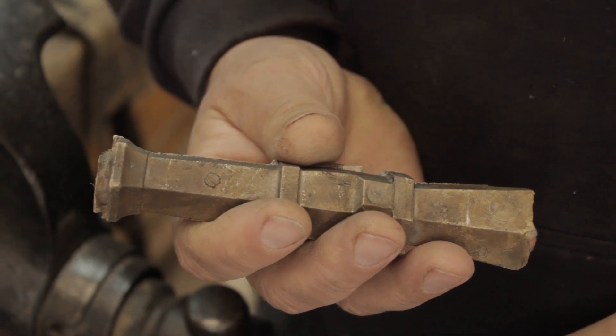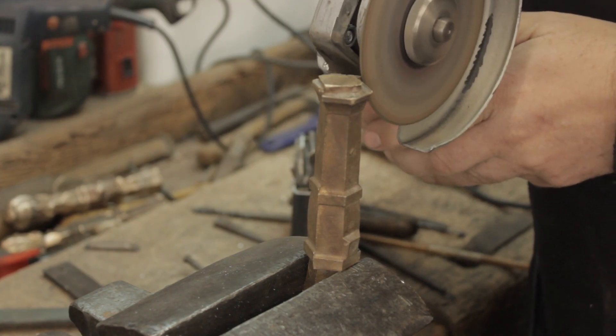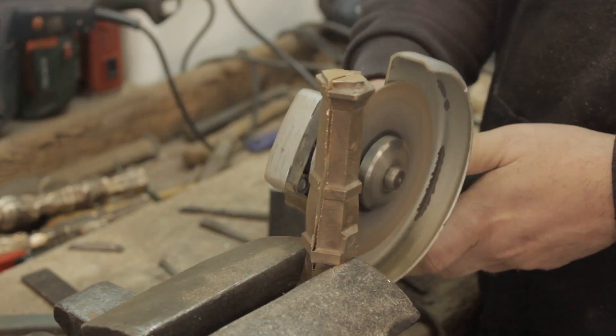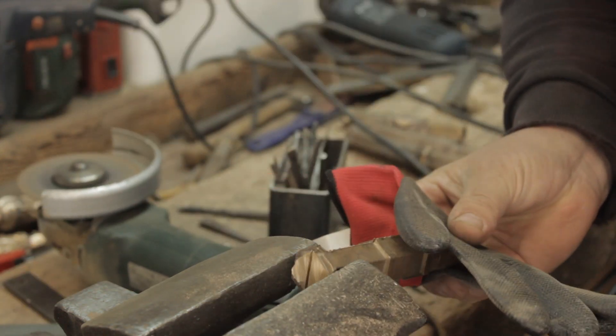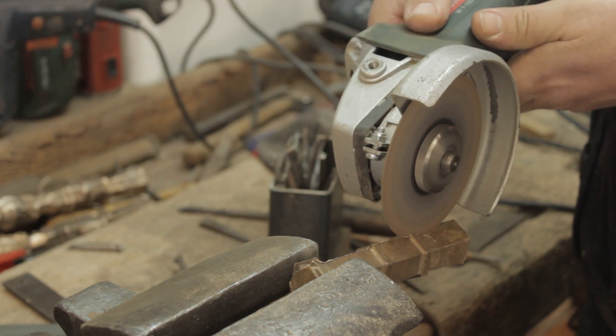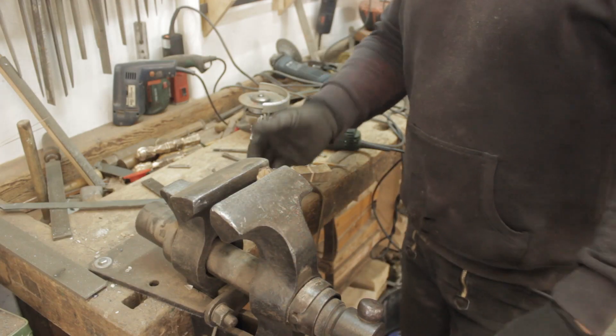Hello and welcome to another video of Archaeometallurgie.de. Today is all about examining a cast handgun. I'm going to cut one of these handguns in two parts down the middle, grind, polish and etch that section, and then examine it under the metallographic microscope. This is an introduction into metallography of bronze cast things - just a glimpse. I'll introduce a few basic terms and should you be interested, I'll probably make more videos about it.